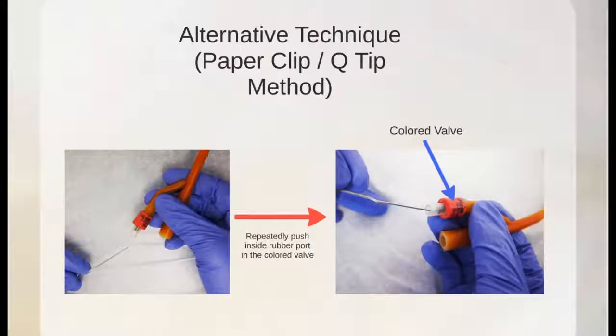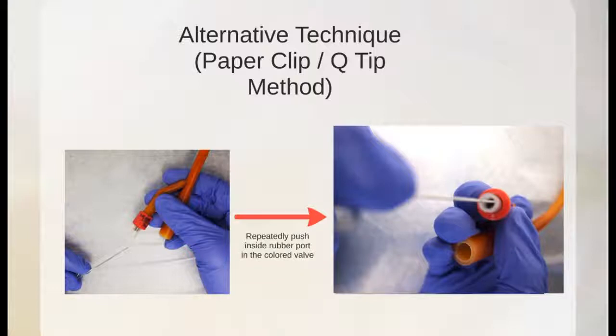Here is an example of how to cut the balloon port. The alternative technique is the paper clip or q-tip method. With the pointed tip of a paper clip or a cut q-tip, push while continually adding pressure on the rubber port inside the colored belt. At this point, you should see water drain from the catheter. This is water and not urine. Be sure to push on the rubber port repeatedly to make sure all water is drained before moving on.